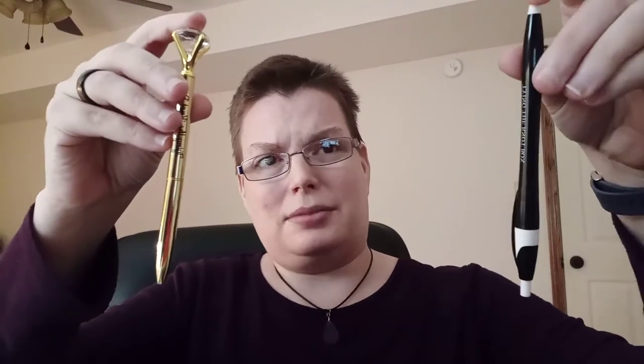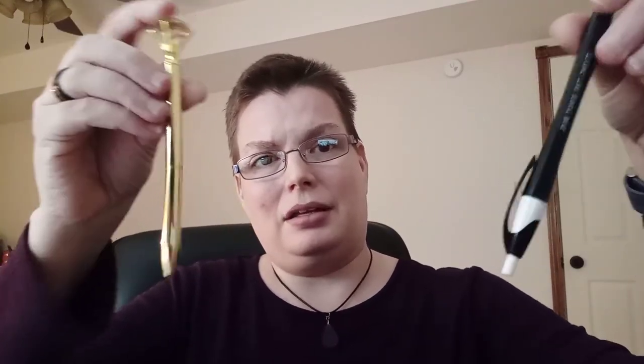And to go with the notebooks, they have included his and hers pens. And that's it for this box. I hope you will join me next time and I will talk to you soon.